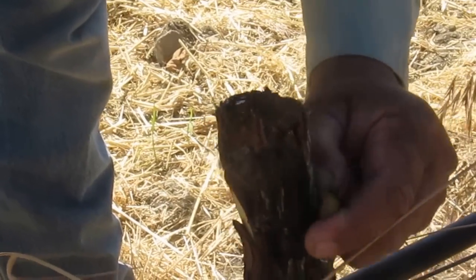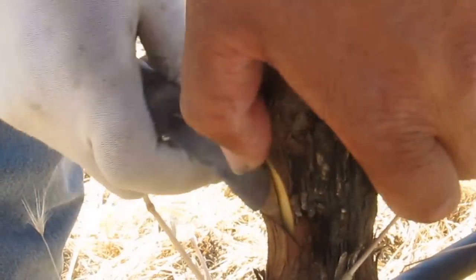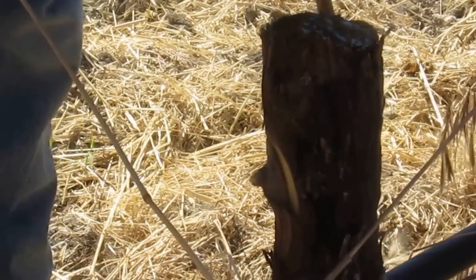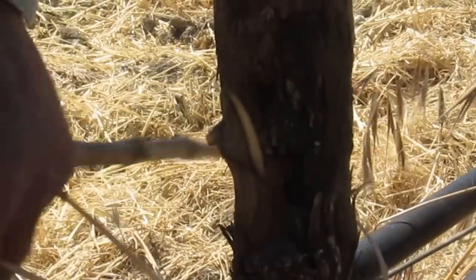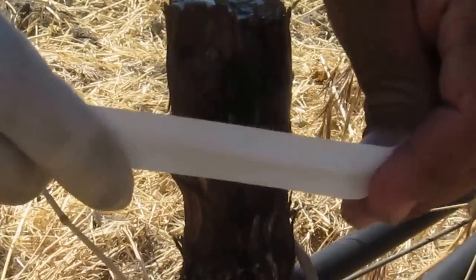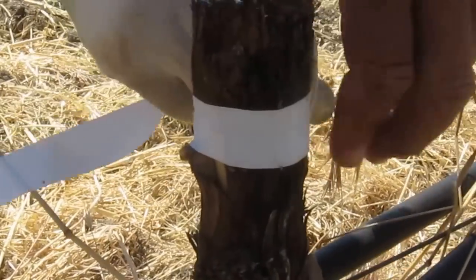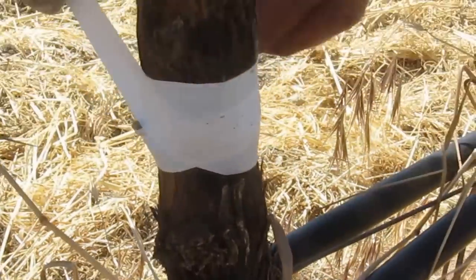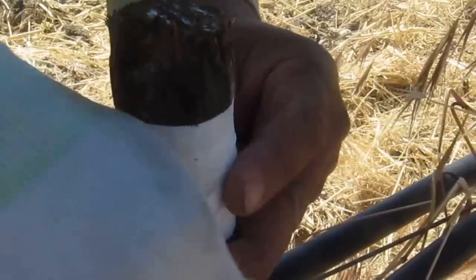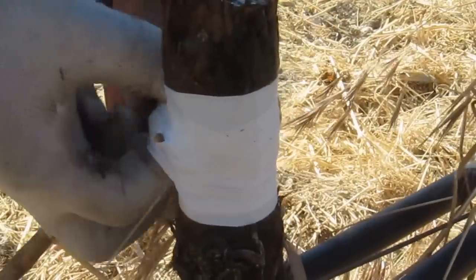After that incision is made, he then places that bud directly into that cut. Now he matches up the vascular tissues — the xylem and the phloem — and once that bud calluses, it will start growing that new variety. Then we wrap it with tape to protect and hold them in place, and now we have a Counoise vine which a few days ago was a Chardonnay vine.